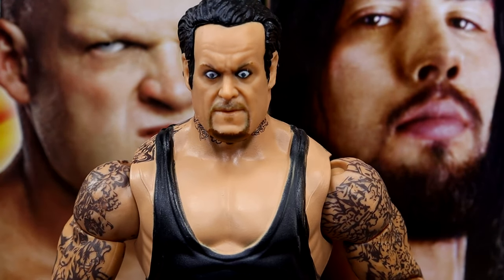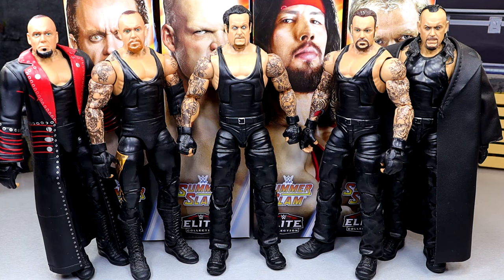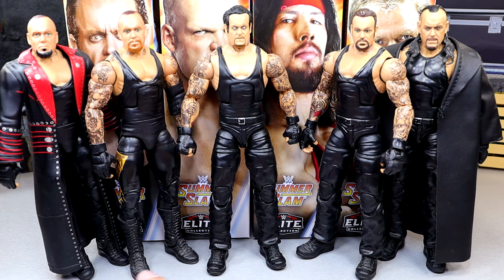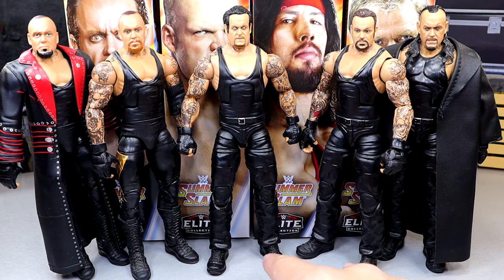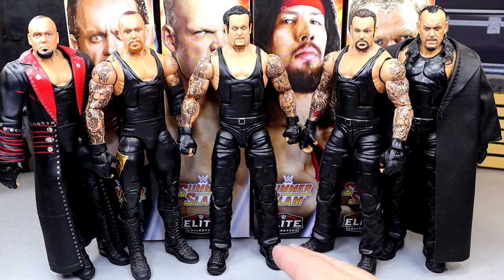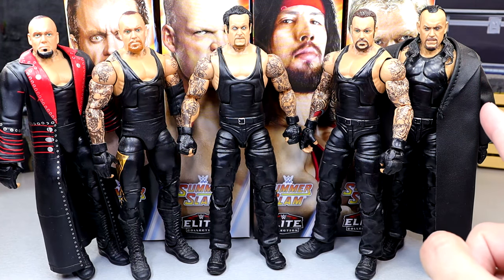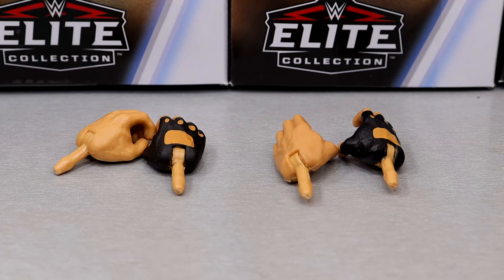For Undertaker figure comparisons, you have the SummerSlam Elite in the middle, a couple WrestleMania figures, the WrestleMania 32 Elite Undertaker — which is essentially the same figure with a different head sculpt, double-jointed arms, and new shoulders — and then the 30th Anniversary Taker on the right. Same leg mold, same torso, same colorations across those figures.